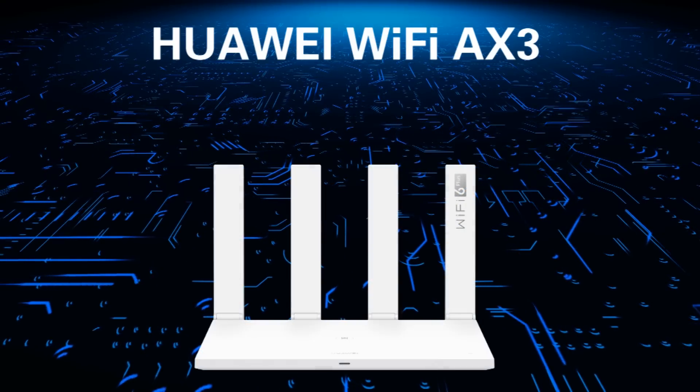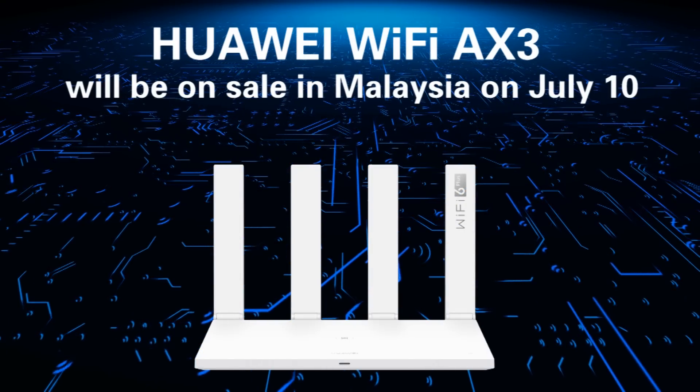Huawei Wi-Fi AX3 will be on sale in Malaysia on July 10th, priced at RM299.